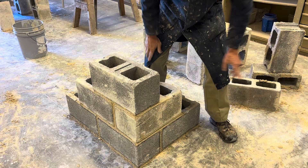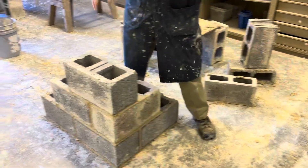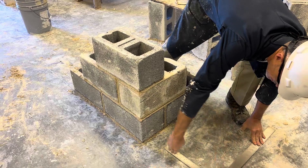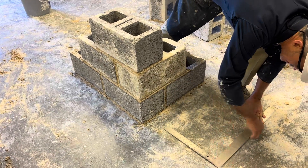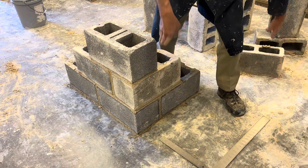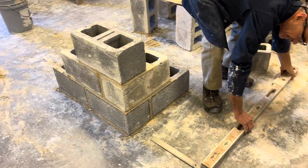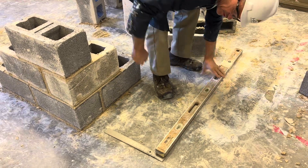To get started with the project, you're going to take the framing square Matt has here. You're going to put the framing square down on the ground, make an outline of the framing square, then extend those lines with your four-foot level — extending the lines in both directions.